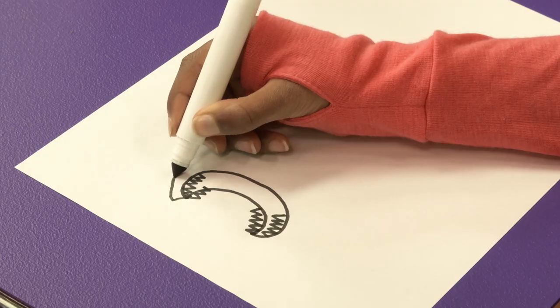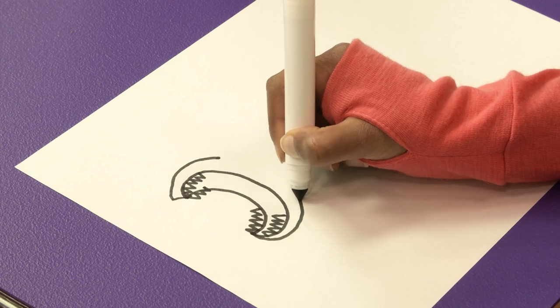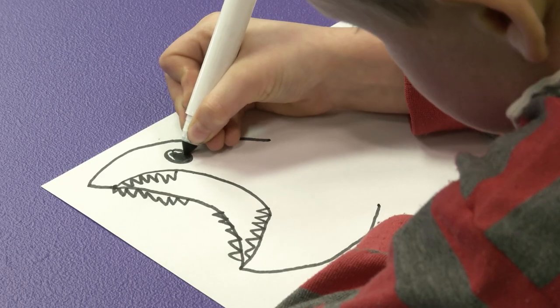A good start, I think! Next, we draw the head! That is fantastic! One eye for seeing! Very good!